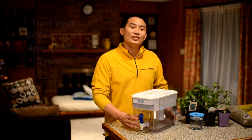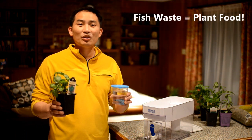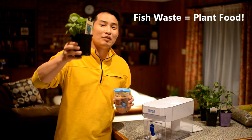Hello, my name is George and today I'm going to show you how we're going to turn this Brita dispenser into our very own aquaponics system. So what is aquaponics? Essentially it's taking the waste that comes from fish and utilizing it as fertilizer and food for plants.